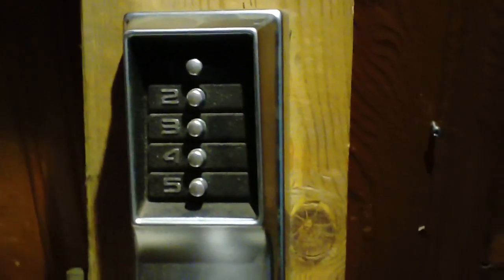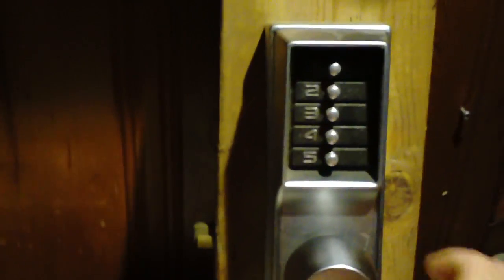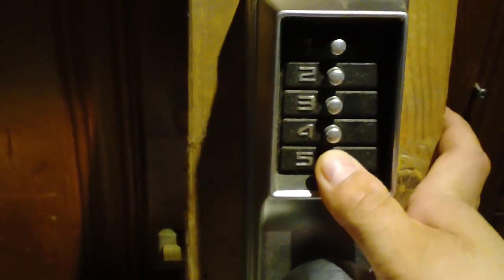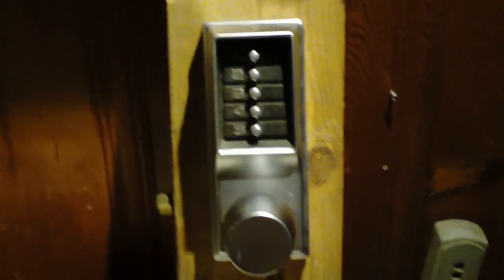If you only hear 3 pushes, you would try a list of all 3-digit combinations. That does take into account numbers where you push 2 buttons at once, and 3. There are also some half-step numbers — I've only heard brief mention of these, where you push the key in halfway or something — but apparently even Simplex doesn't recommend using them because they're so tricky.